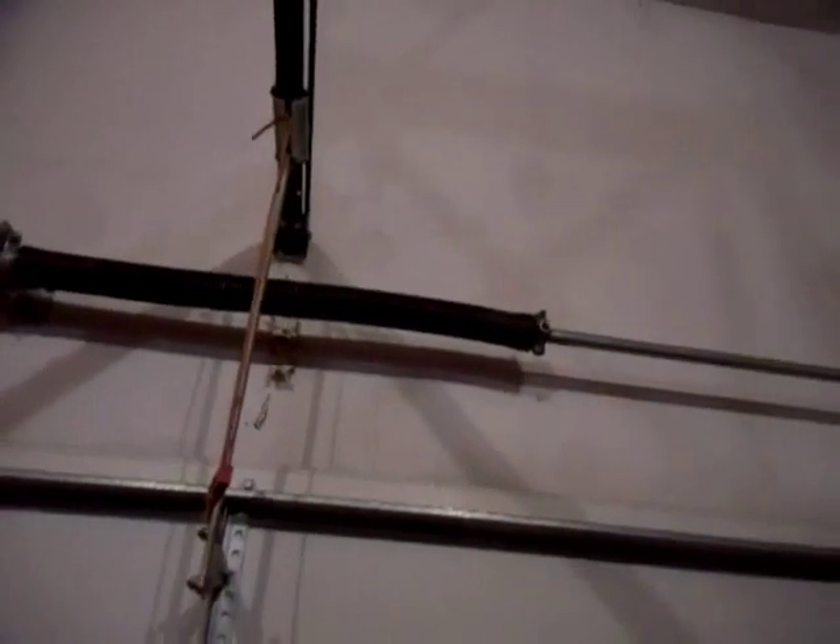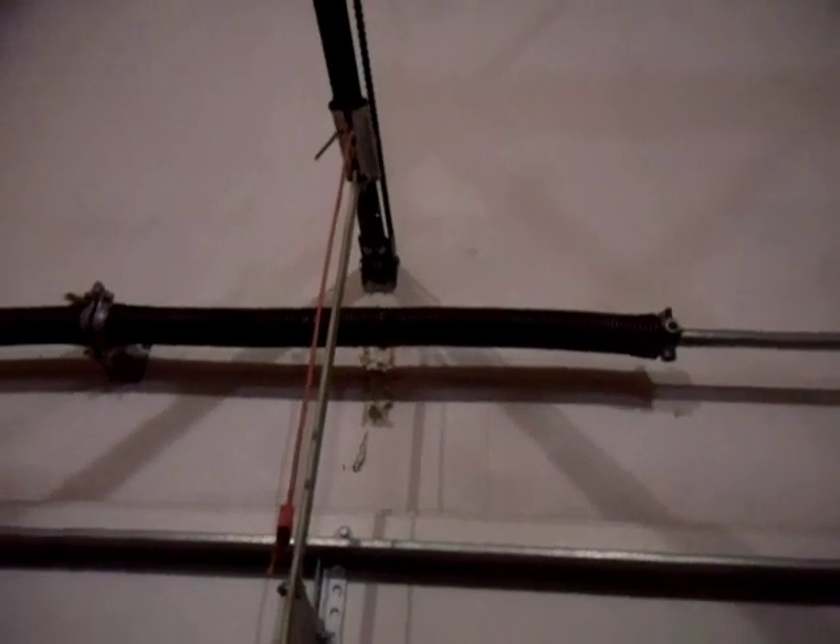Basically, we have these torsion springs. It's like you pull the door down, you put some tension in — it makes the door weigh very little when you lift it. Torsion basically means turning. You turn the spring, put the tension in it, and the door goes down; or you lift it up, it weighs next to nothing. Very simple design. You can see it's got the pulleys there, the springs there — it's locked to the wall right there.